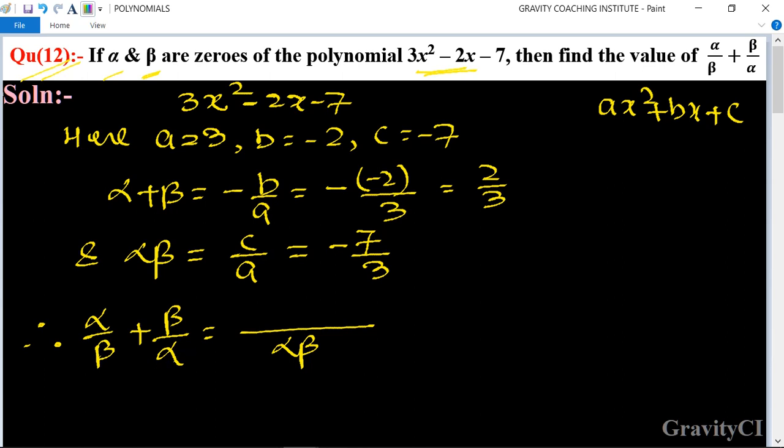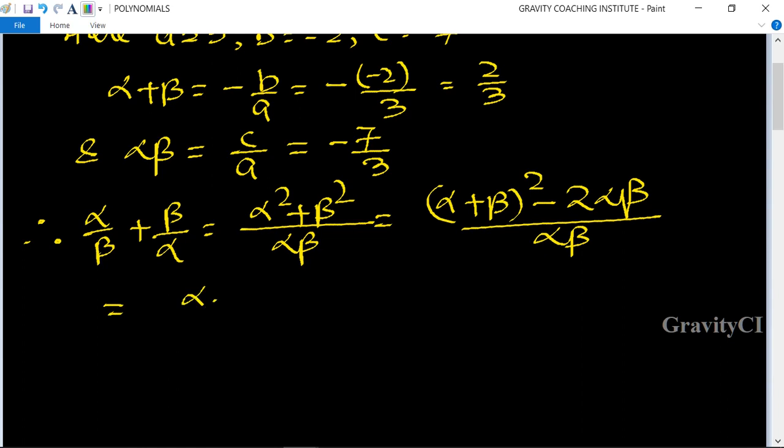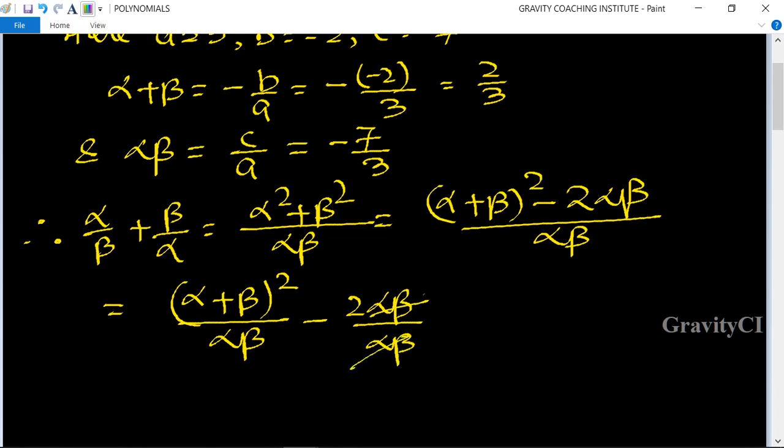Therefore, alpha upon beta plus beta upon alpha — taking LCM as alpha·beta — equals (alpha² plus beta²) upon alpha·beta. We know the formula: alpha² plus beta² equals (alpha plus beta)² minus 2·alpha·beta. So this becomes (alpha plus beta)² upon alpha·beta minus 2·alpha·beta upon alpha·beta. The alpha·beta terms cancel in the second fraction, leaving minus 2.